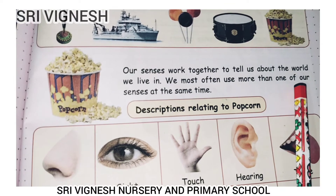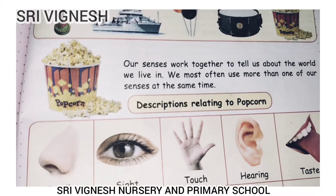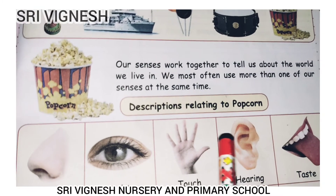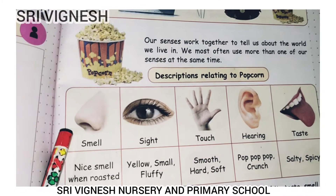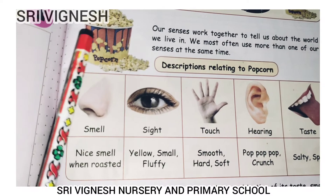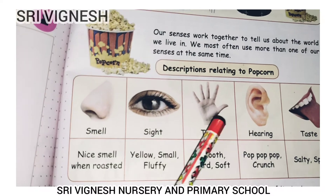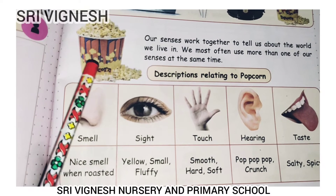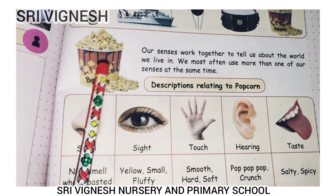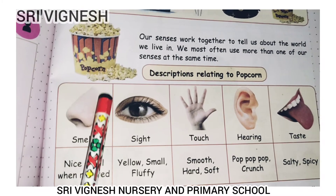Our senses work together to tell us more about the world we live in. We often use more than one of our senses at the same time. For example, with popcorn: we use eyes, nose, and ears. It has a nice smell when roasted, it is small and fluffy, it is smooth and soft to touch, it has a crunchy sound, and a soft, slightly spicy taste. When we look at an object, we use many senses: ears, eyes, nose, tongue, and skin.